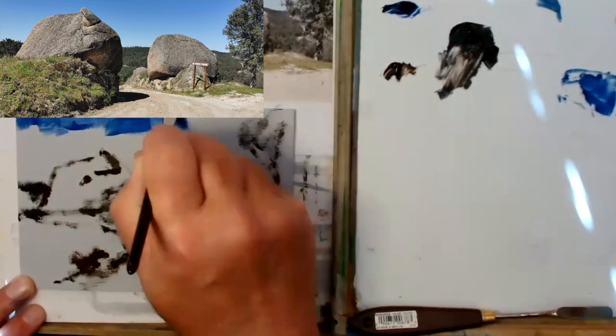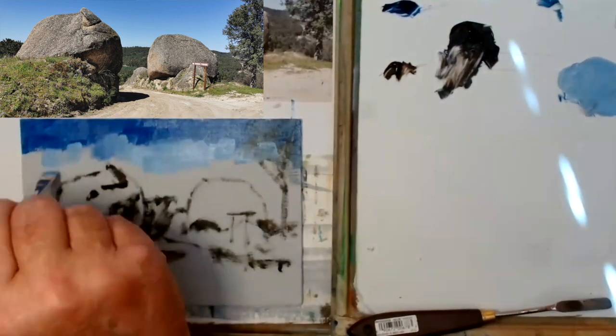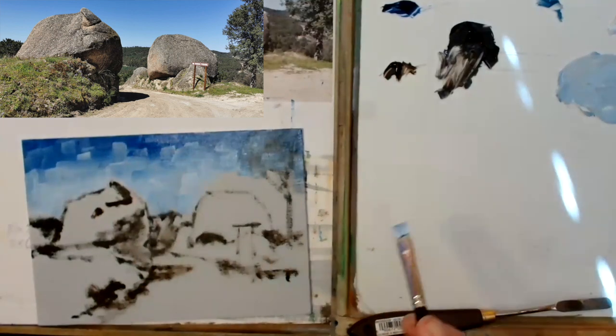Remember, art is all about value — about lights and darks. Remember that: colour gets all the credit but it's value that does all the work.